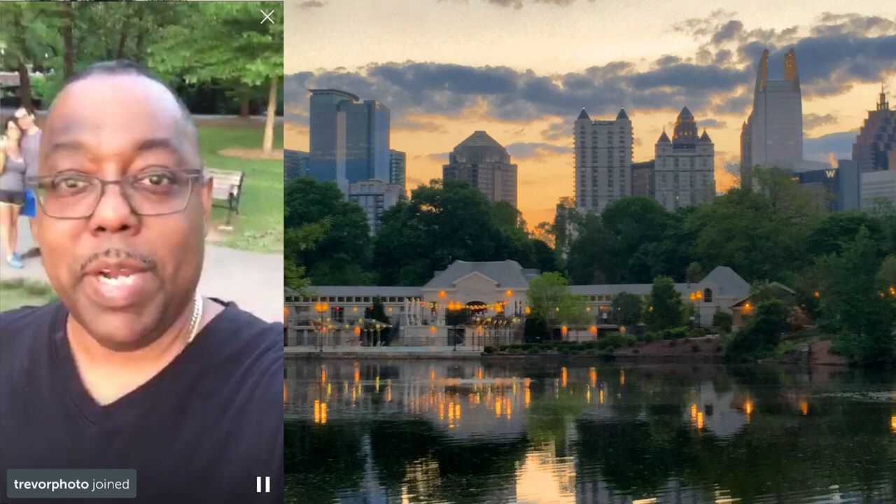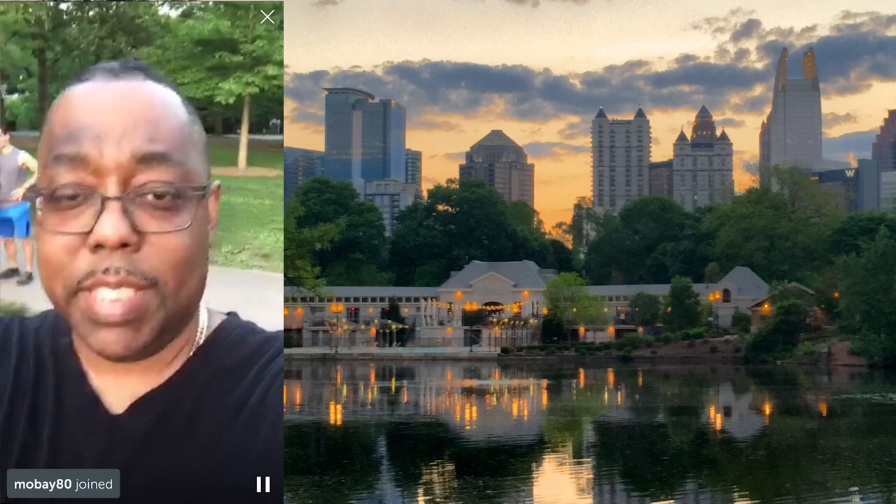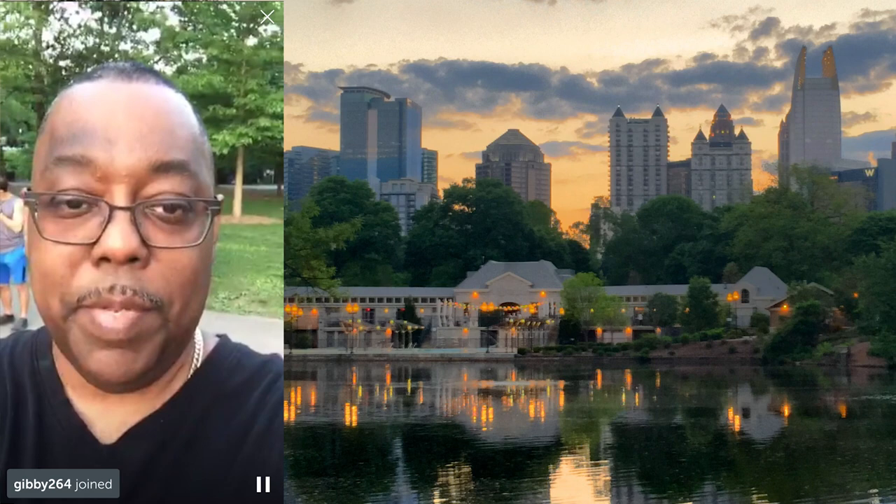Hey everybody, Terry White here. I'm at Piedmont Park in Atlanta, getting ready to shoot some landscape and some of the skyline as the sun sets in the background. We're going to do some HDR as well.